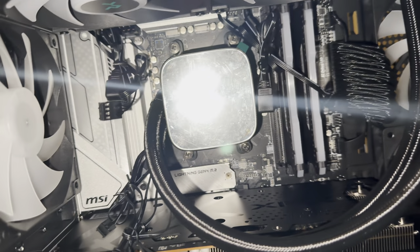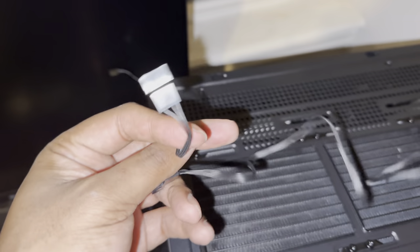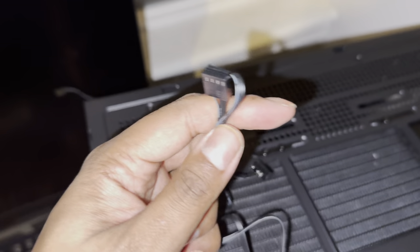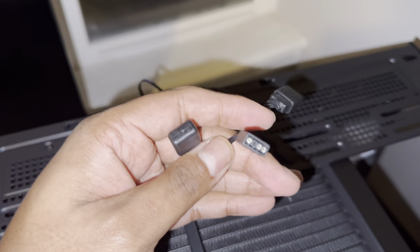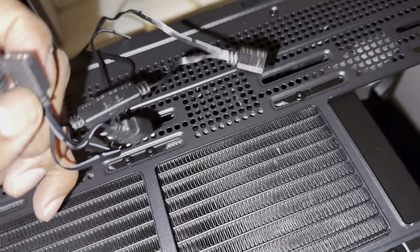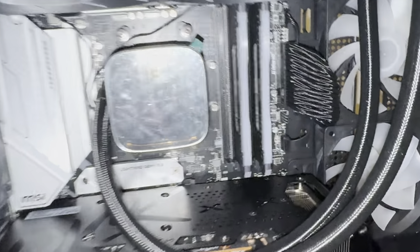Now we gotta get these wires going — this is gonna be a little bit of a chore. Coming out of the main pump we'll have an RGB strip and connector, and the main system pump connector. They give you a nice little adapter so you can plug one fan into here, one fan into here, and then both can go into your CPU fan header. The RGB also has a daisy chain function — you can take two, plug into one, and have just one to finish off the connections. On my motherboard I have CPU fan one on this side and pump fan one on the other side of the memory sticks. We've got all our wires together.